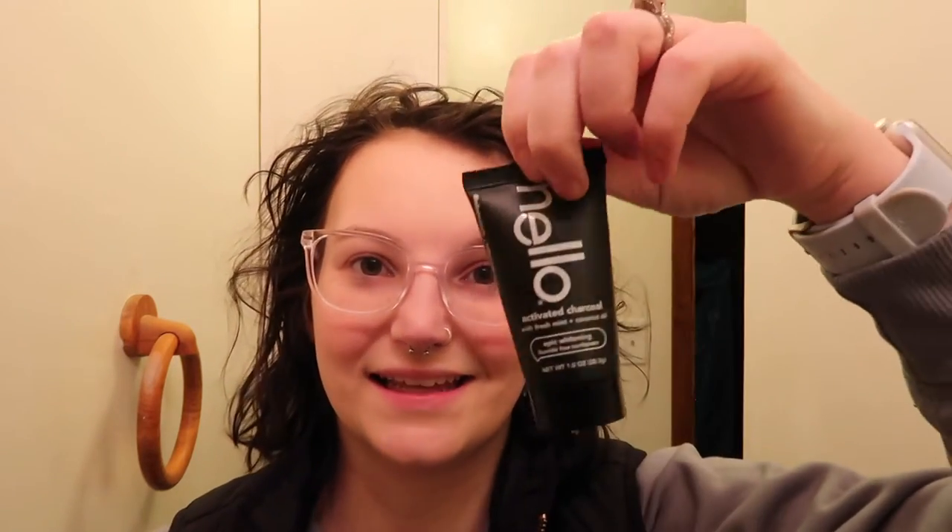Native deodorant lasts forever. I also started using this toothpaste after Christmas and I love it.